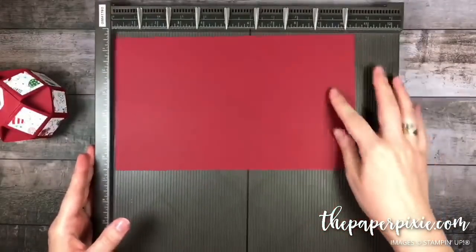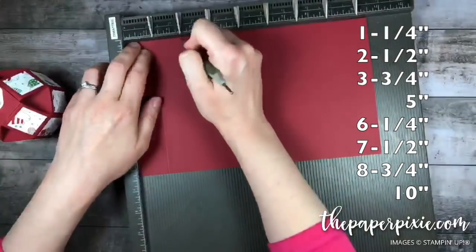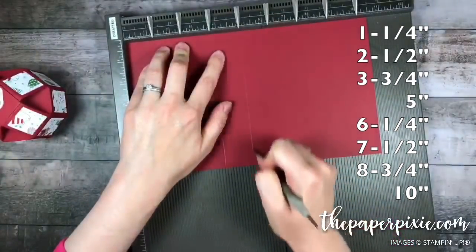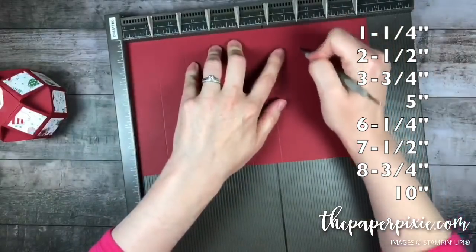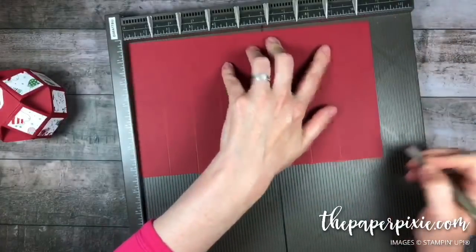We're going to score this at every one and a quarter inches. We'll score at one and a quarter, two and a half, three and three quarters, five, six and one quarter, seven and a half, eight and three quarters, and ten. Then rotate it.